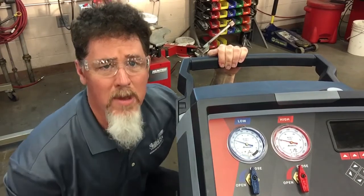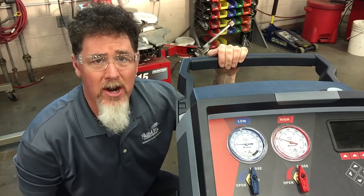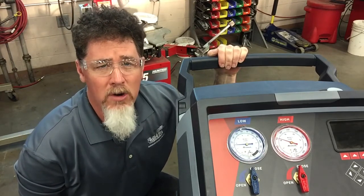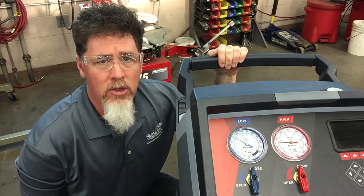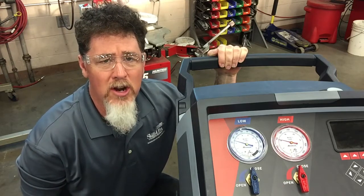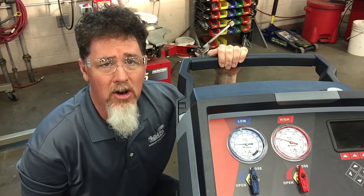Hi, this is Professor Scott Norman in the automotive lab at Pisco State University and today we're having another lesson on air conditioning. I just fully charged a 2011 Chevrolet Equinox with 1.43 pounds of refrigerant. I started it up and now I'm doing a performance test on the vehicle.